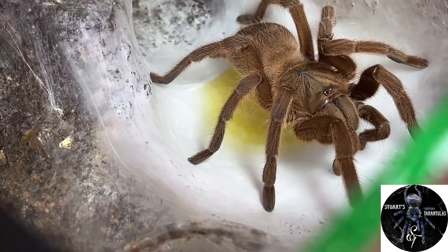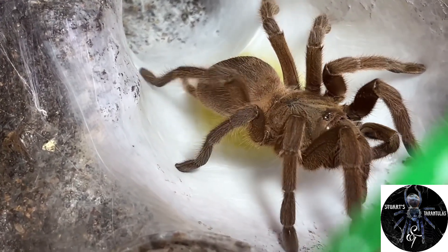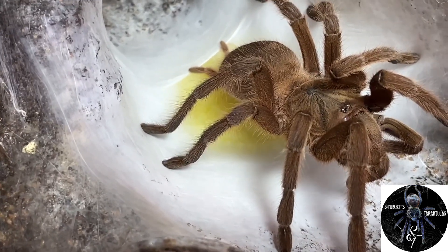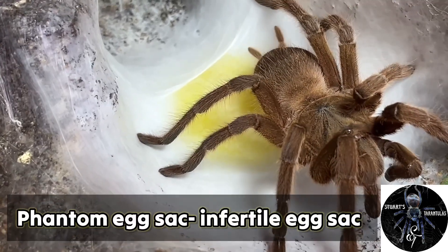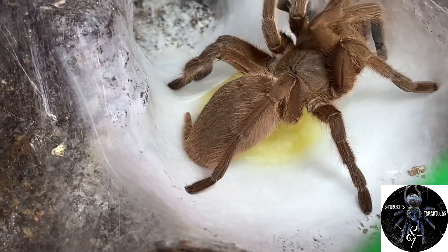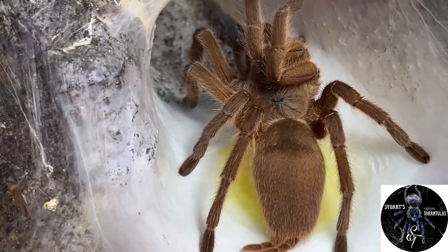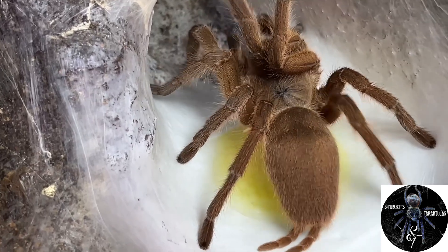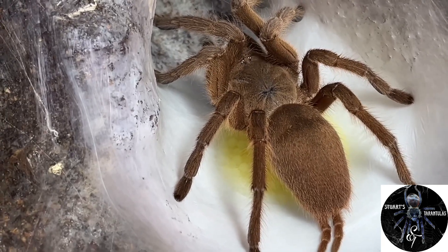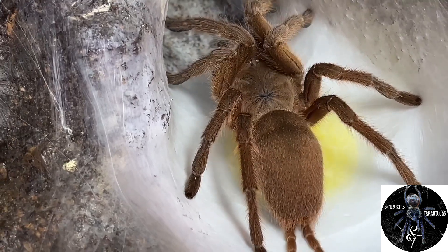From here she is supposed to start wrapping them with silk — which you can see she's actually starting now. She's got to wrap them in silk and create what we call an egg sac. Unfortunately I think this egg sac is going to be what we call a phantom sac, or an infertile egg sac, because I have not paired her. As you can see, her abdomen — I promise you it was double that size. It was almost double the size of her cephalothorax.